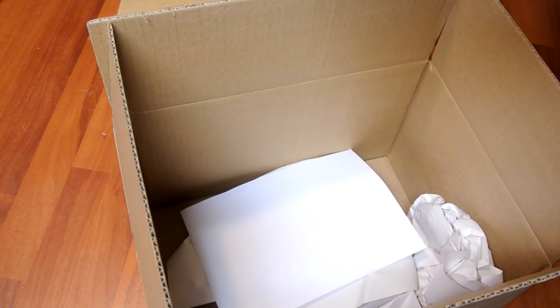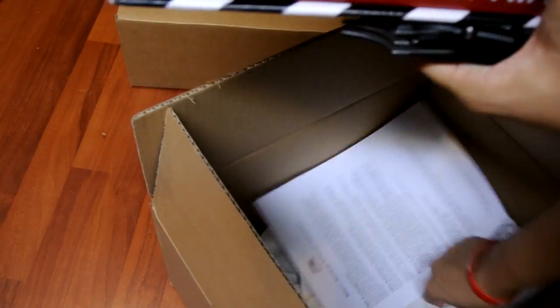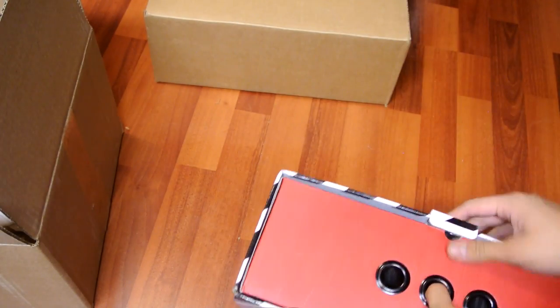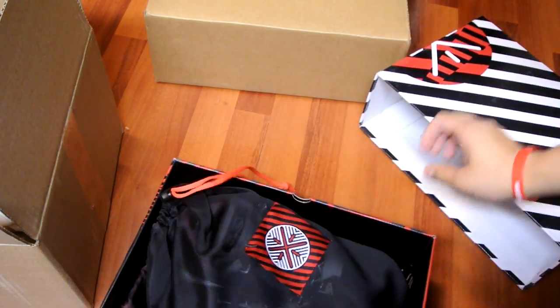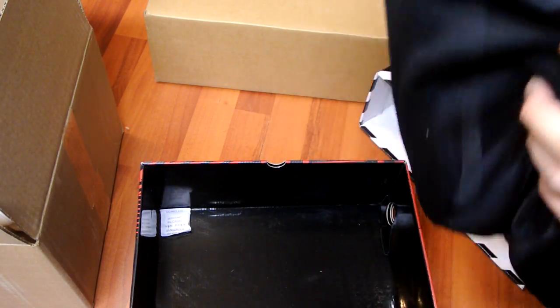This box feels heavier for some reason. Got a return policy in there. It feels a little heavier — let's get right to this quick unboxing. Wow, maybe it's the shoes, I don't know, something is different about this box.